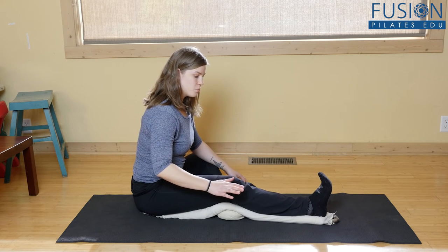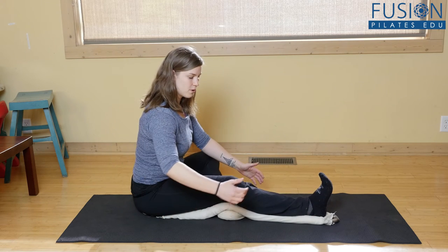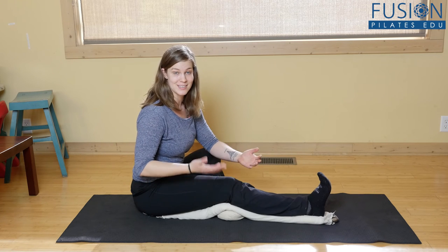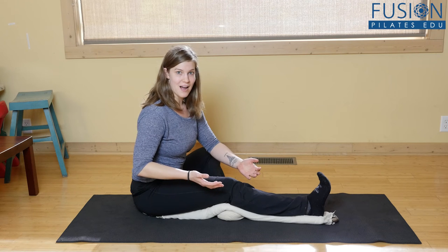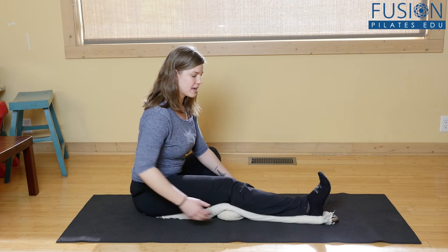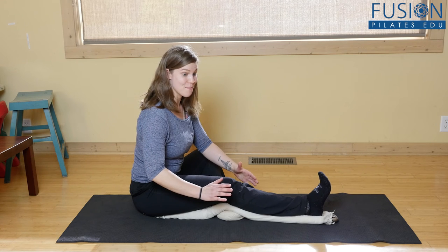Without moving, I'm going to imagine that I'm bringing my heel and my sit bone closer to each other — like I'm dragging them towards each other. There's no movement because this is an isometric stretch, but I'm going to hold it for about five seconds and then release. Again, I'm just holding — dragging my heel and dragging the sit bone towards the heel. They're moving towards each other, but I'm not moving.